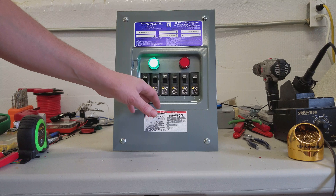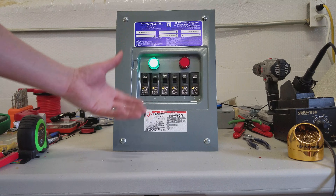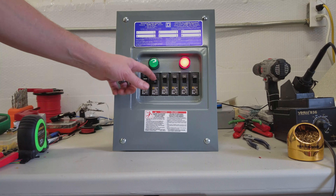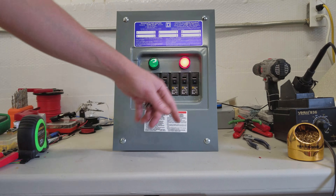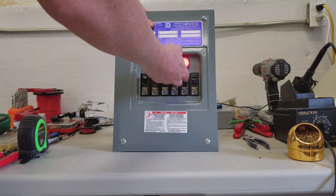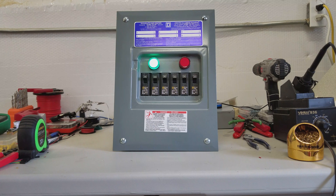We can also add Ethernet capabilities so that you can communicate with the Escape Room Master software. Currently it's set up to just trigger a maglock with a relay on the inside, but it's fully customizable for anything that will meet your needs. If we can help you, please contact us today.